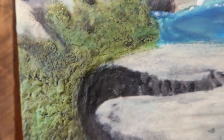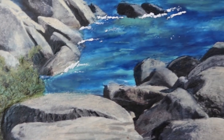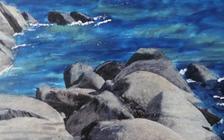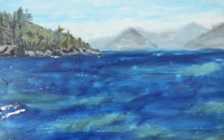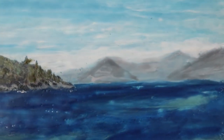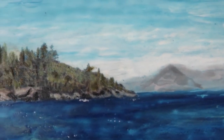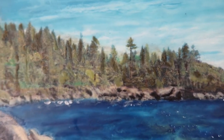Some of that texture where I filled the oil stick in there, and the rocky shoreline, of course the water, and the mountains off in the distance. And then the tree area.